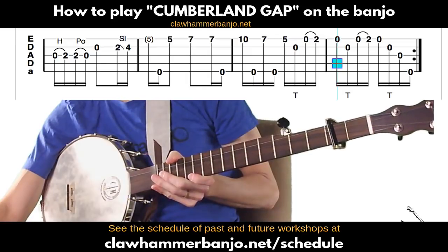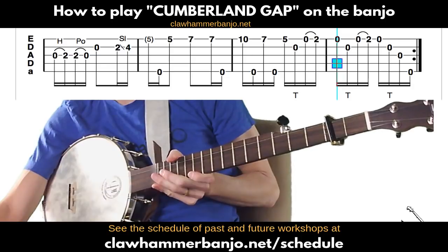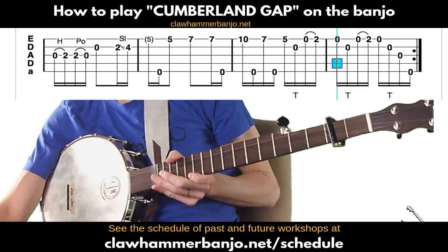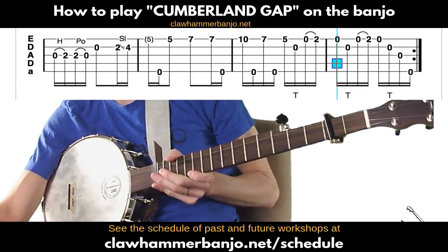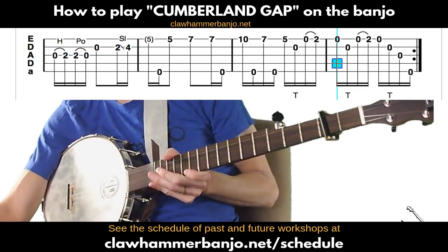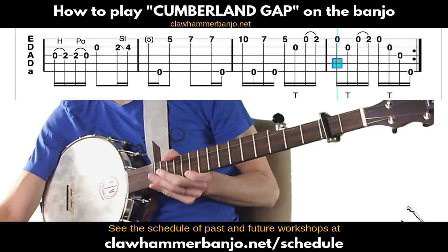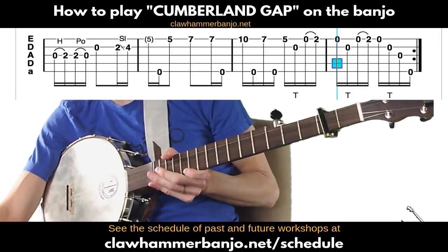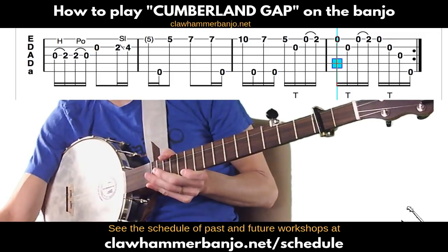You'll notice that at the end of this there's a repeat sign, so if we're playing the full tune we'd repeat the entire A part again. The going-up-the-neck part is a variation — you could also just play the first three measures the same way both times.